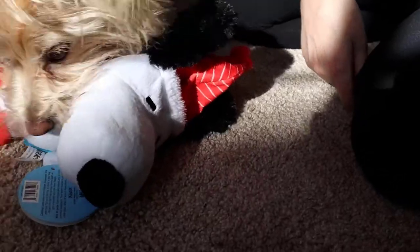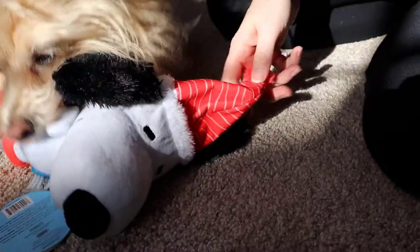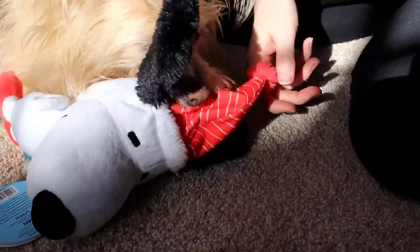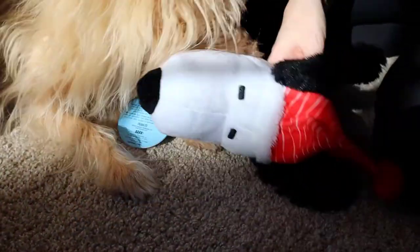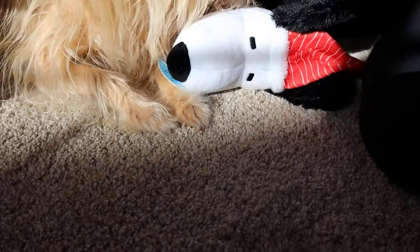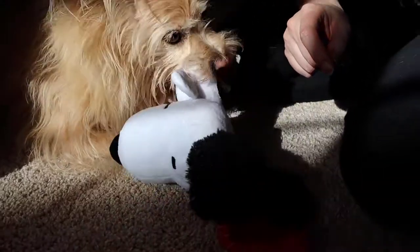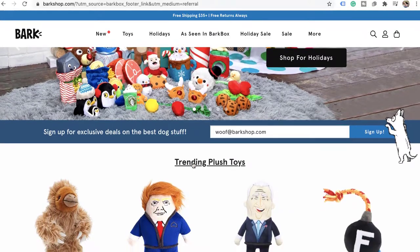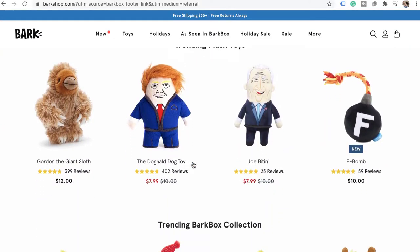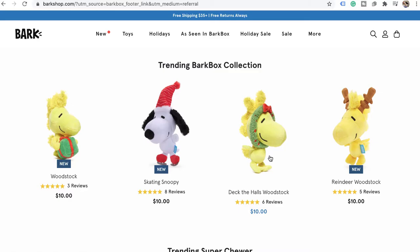The Peanuts BarkBox is super cute. BarkBox does have a spa day box that you can grab right now — so that one's going to be really cool as well. But every month it's a different theme, so you're never going to get the same toy twice. And what is really cool is that any toy or treat that you get in your BarkBox that your pup really loves, you can actually go to the BarkShop and get another one, or share it with your pup's friends.